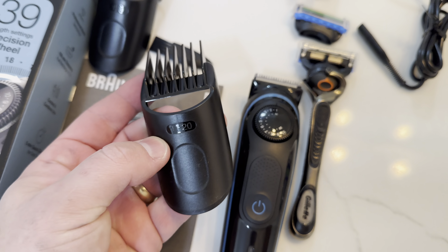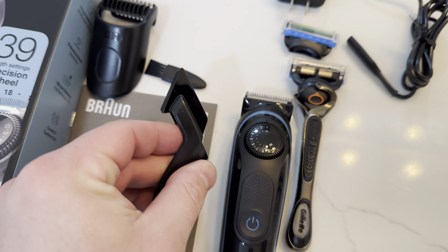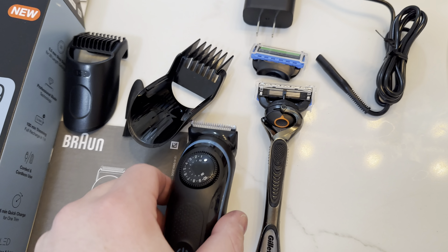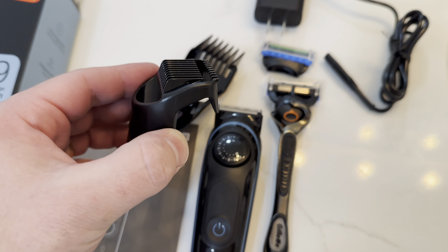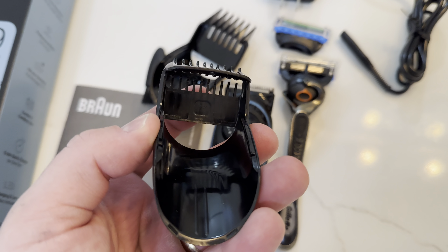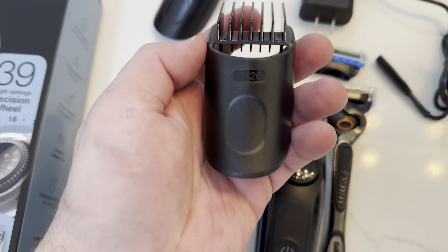They do include some guards here. This is the bigger guard and you just basically slip it right in, and then you've got a nice guard for longer hair. And here's the shorter hair guard if you still want a little bit of length. It's a 1 to 10, and then the other one is an 11 to 20.